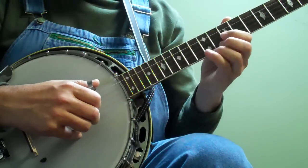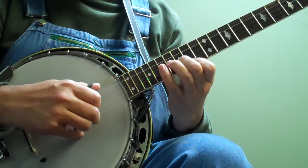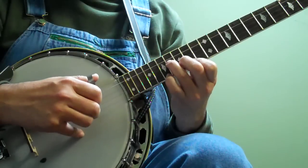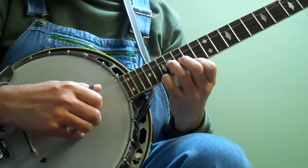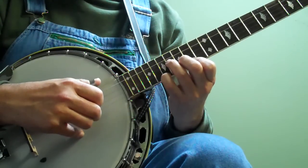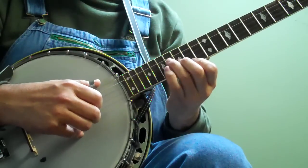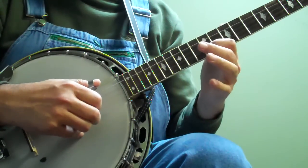So that sounds like... And then you're going to put your pinky down. 5, 2, 1, 5, 1, and then 5, 2, 1. So 5, 2, 1, 5, 1, at the 12th fret slide.